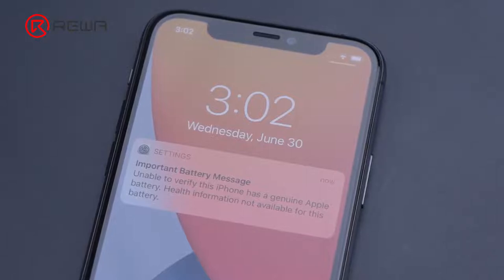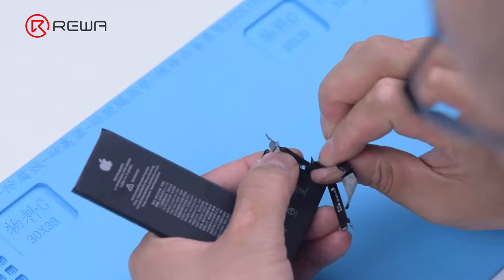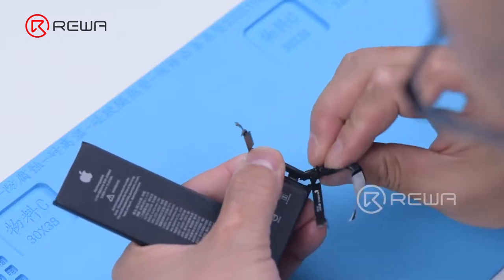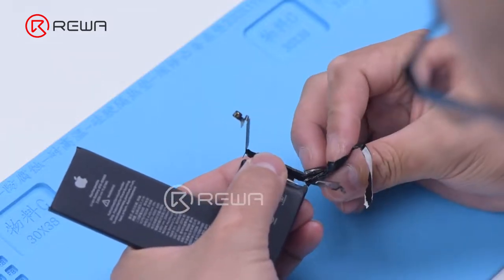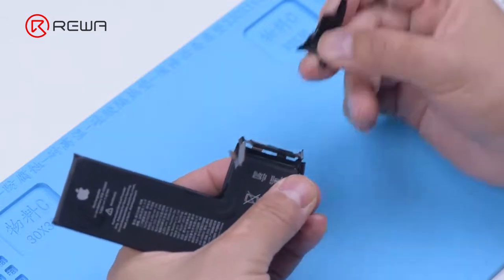Different from iPhone XS series, the battery data of iPhone 11 series and iPhone 12 series is encrypted and cannot be accessed. That is to say, even if you replace with the original battery cell, the battery data still can't be read. Worse still, you can't correct the battery health and cycle count.